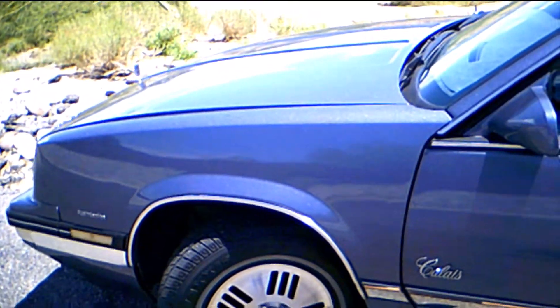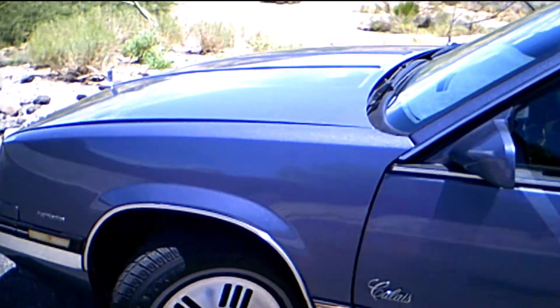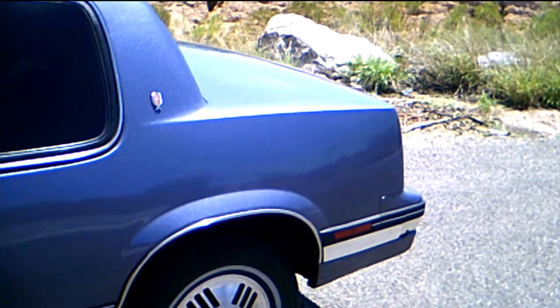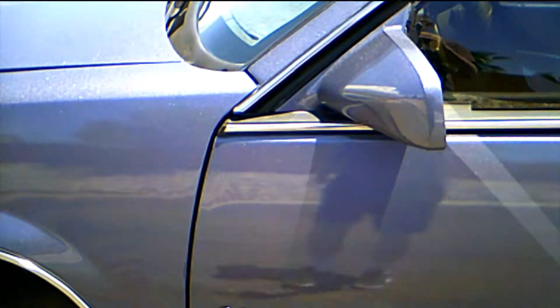There was a new original stock hood on eBay for about $400, but it was too late — I had already gone in. And I don't think I would have done it anyway.